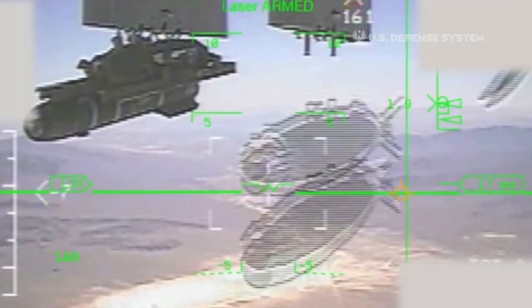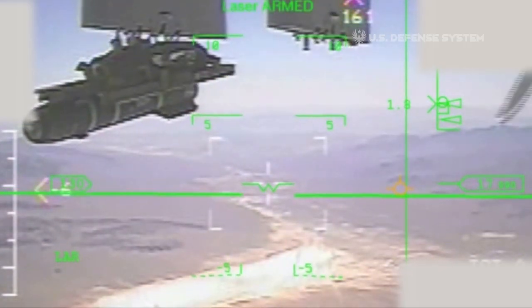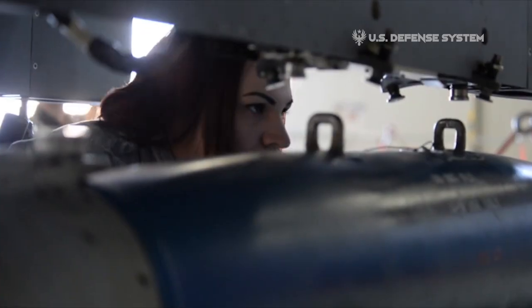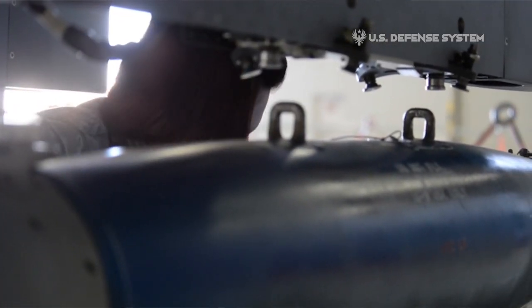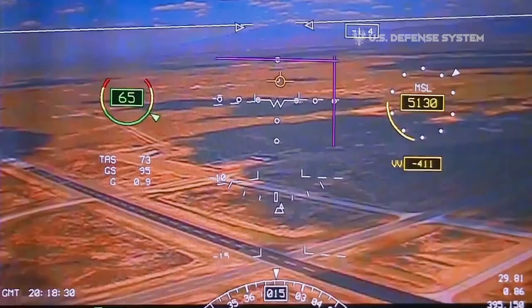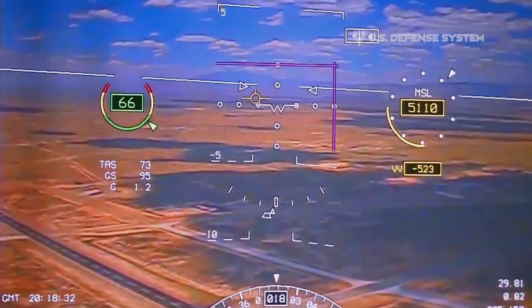JDAM bombs have a control selection and are aimed at the target using GPS and an inertial system. Finally, it can also use GBU-54 laser ammunition systems that combine JDAM accuracy with laser pointers. These bombs can also attack moving targets.